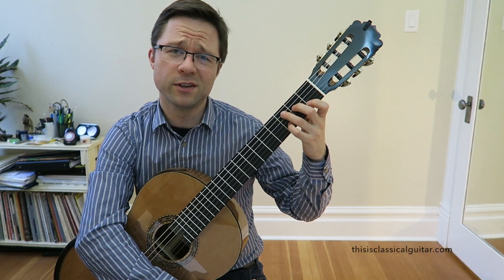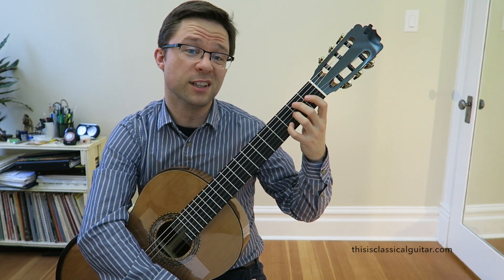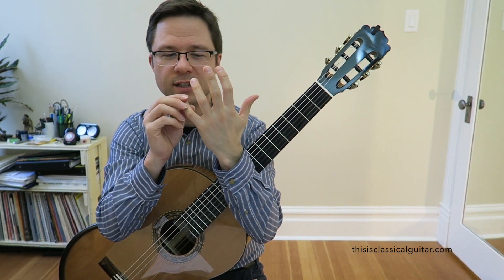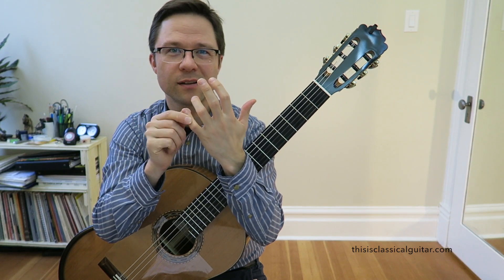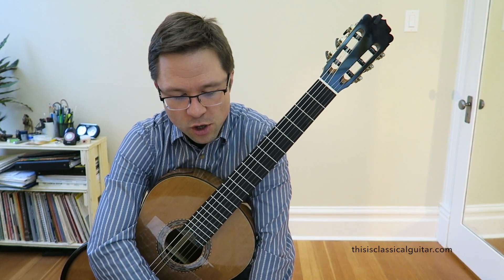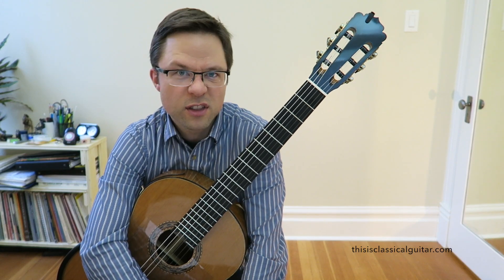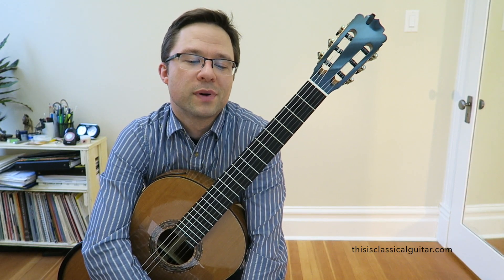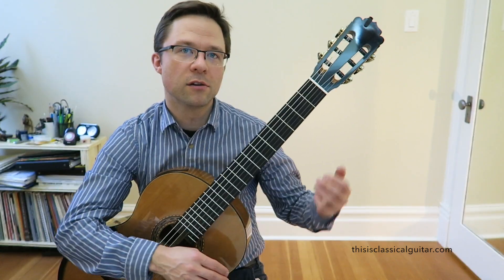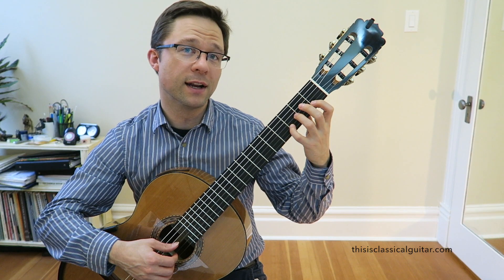I have young students that are five years old and five-year-olds can use their pinky fingers, no problem. It's really not hard for them to do. People sometimes associate this finger as a less coordinated finger, but I don't think that's entirely true. So there are exceptions to all these rules, but if you're interested in classical guitar and want to play the repertoire later on, learning to play with your fourth finger on that note is a really great idea.